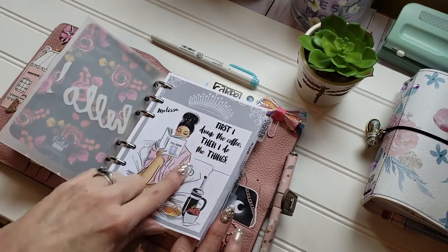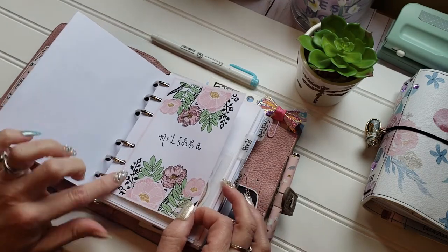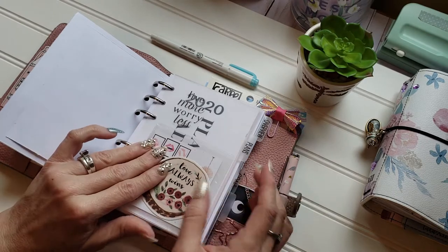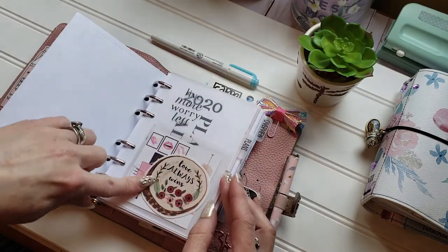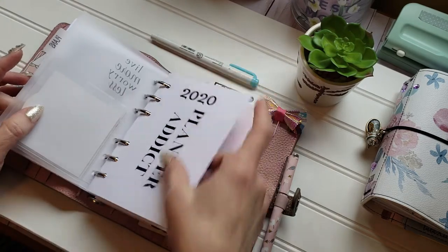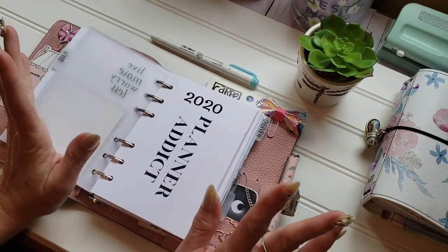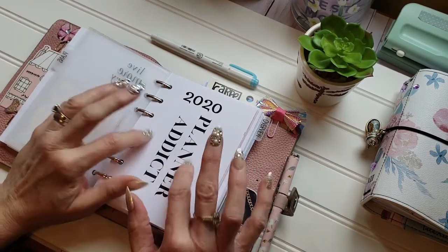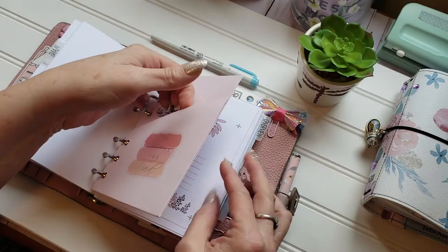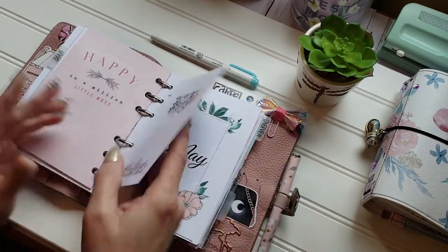I printed this one off — I didn't get the exact sizing correct but I made it on Canva. It says 'First I drink the coffee, then I do the things' and 'Read your Bible, drink your coffee.' This came from Webster's Pages and I just put my name on it. This came with the planner — it's one of the polyurethane dividers and she had put pockets on them, so I've got little things stuck in the pockets. I put a sticker on there: 'Live more, worry less.' I also made a little 2020 planner addict insert, and a folder that came with the planner which I decorated with stickers.